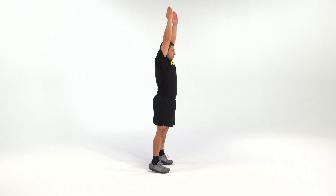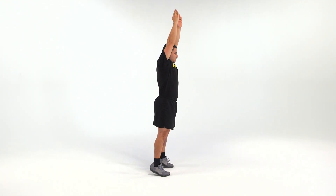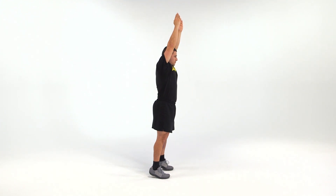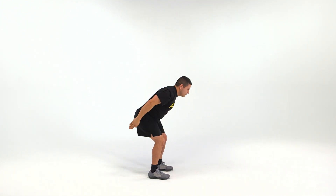On count three, swing the arms as far overhead as possible. At the same time, lift the heels off the ground a few inches without jumping. On count four, return to the starting position by lowering the heels back to the floor. Here is the movement in real time.